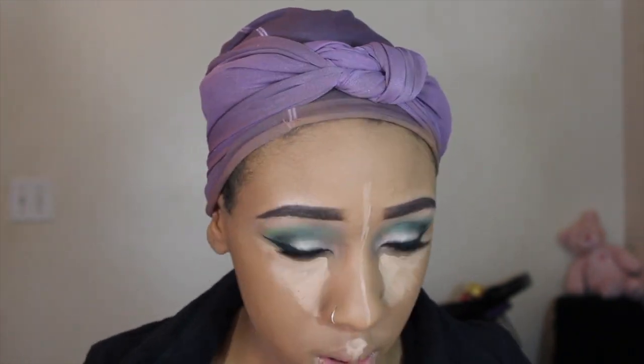You guys already know what my foundation routine looks like. If you really want to know how I do that in depth, just ask for a video — I thought about making one but nobody has really asked. I'm just speeding through my contour and highlight as well.